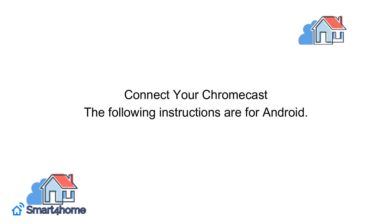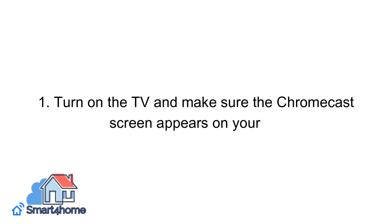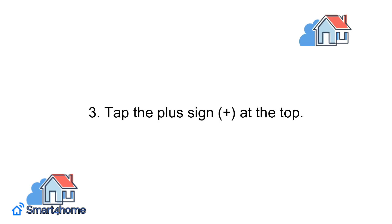Connect your Chromecast. The following instructions are for Android; there may be slight variations between the Android and iOS apps. Step one: turn on the TV and make sure the Chromecast screen appears on your TV. Step two: open the Google Home app on your smartphone. Step three: tap the plus sign at the top.